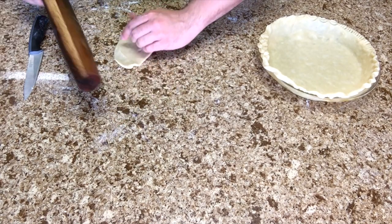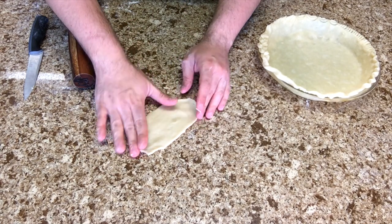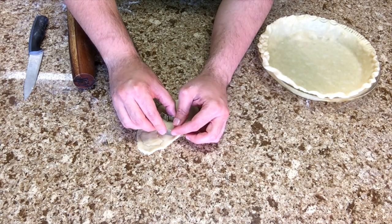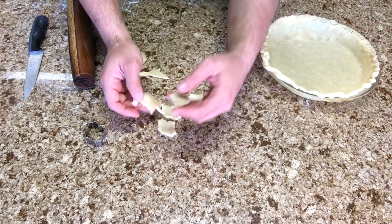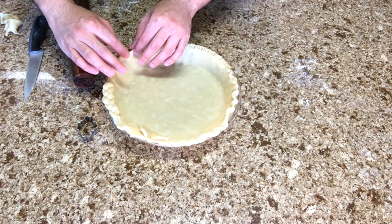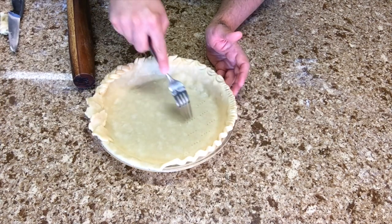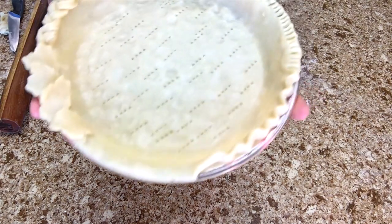You can also cut out shapes, have no crust at all, use a fork to poke holes, or use your imagination — whatever will be best for you.